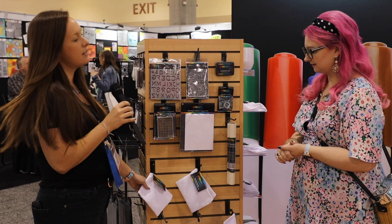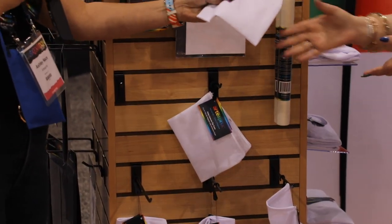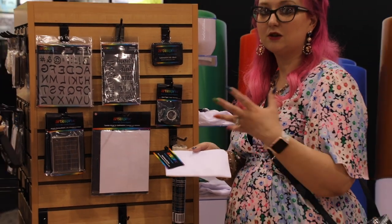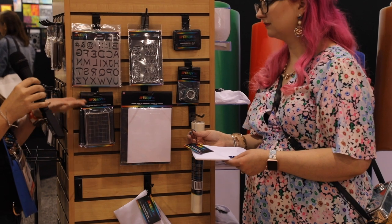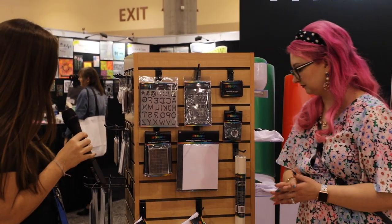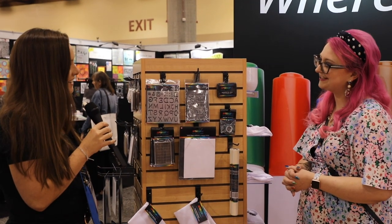We also have some more blanks. This is a poly canvas zip case made especially for Artist Spree — it isn't available anywhere else. It's so nice and thick, and it's bright white so you're going to get true colors on it. It also has a nice lining on the inside so technically you don't need to put anything in between the transfer — really high quality. We also have pet bandanas in different sizes so you can make cute projects for those fur babies.